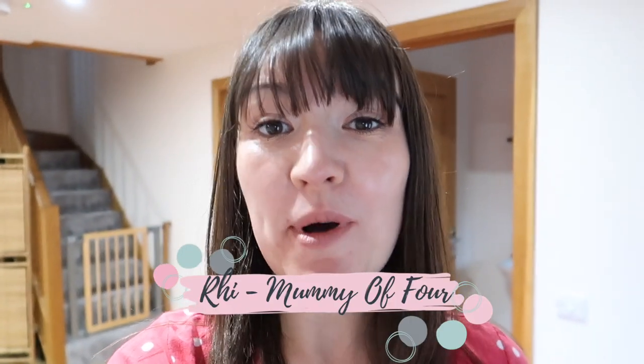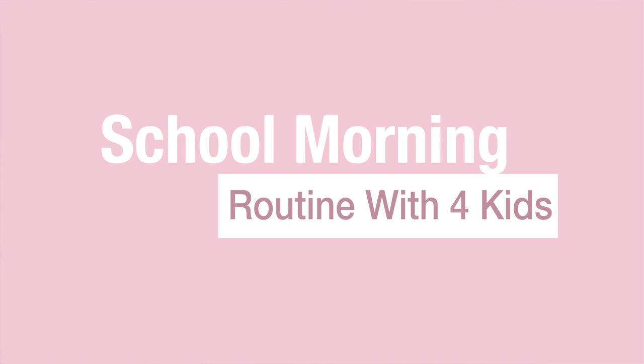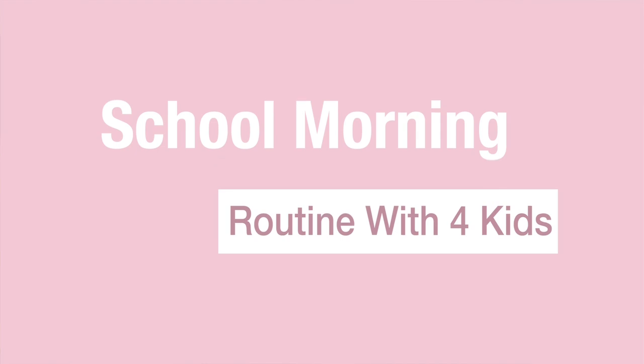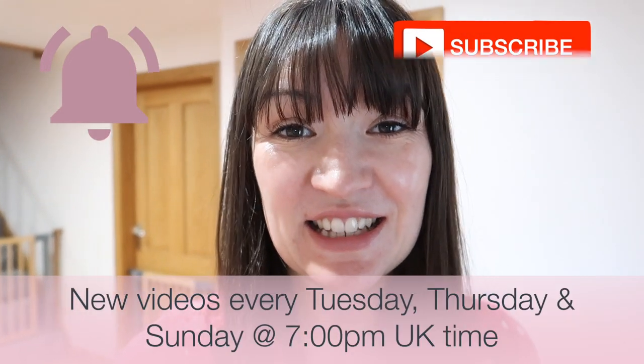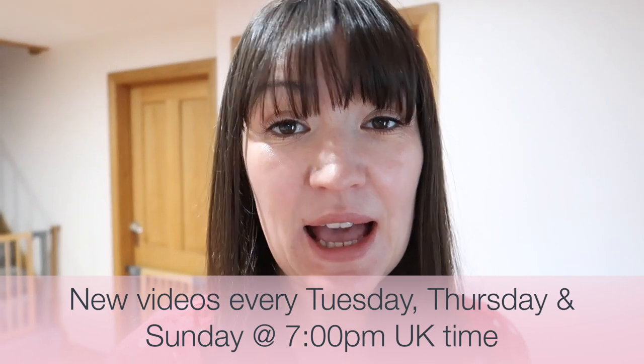Hi, I'm Reeve from mummyof4.com — welcome back to my channel. Today we have a school morning routine video. It's actually the children's first day back to school, so I thought I would film it because I've had a lot of requests for an updated version. If you're new here, welcome — please subscribe and hit the bell. I post new videos every Tuesday, Thursday and Sunday at 7pm. I do loads of routine videos, day in the life, shop with me's, hauls, and cleans — all that good stuff.